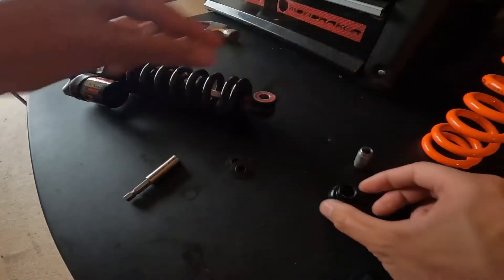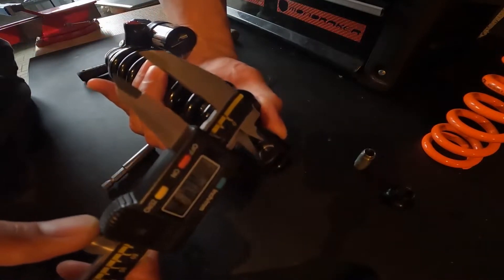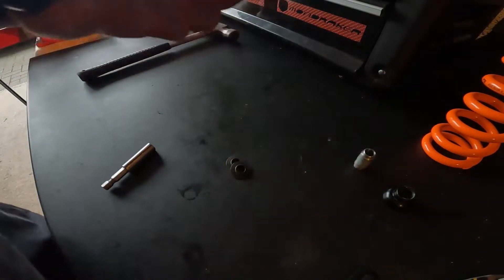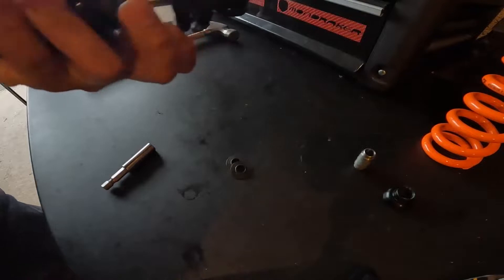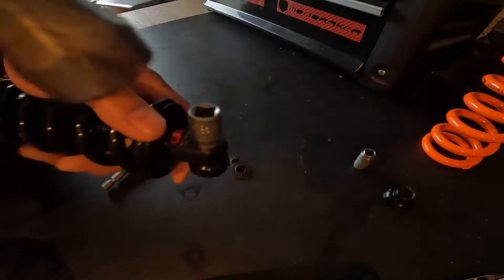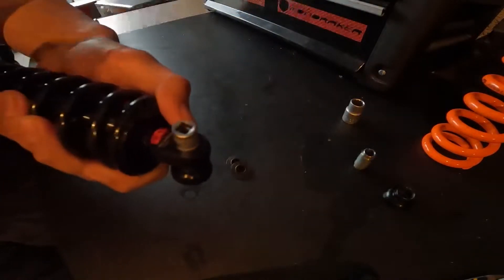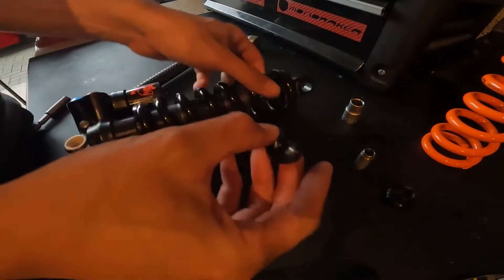Okay, so we've got one side out and we need to remove the other. What you need is something which will fit within the eyelet of the shock and can push the other eyelet out — so it needs to be about 15mm. I just so happen to have a socket which fits perfectly — outer diameter is 15mm. I'm going to do the same thing, just gently tap on it until it falls out. There we go — both eyelets and your pin out.